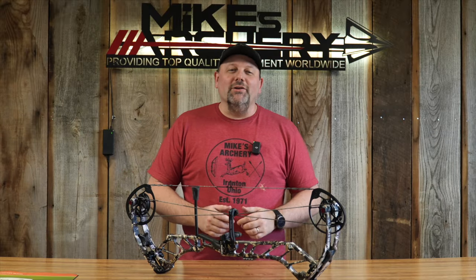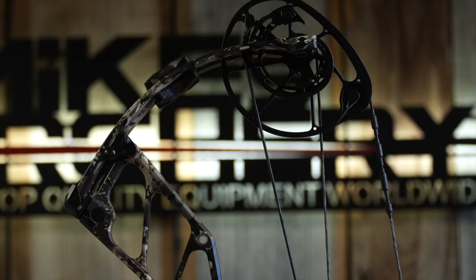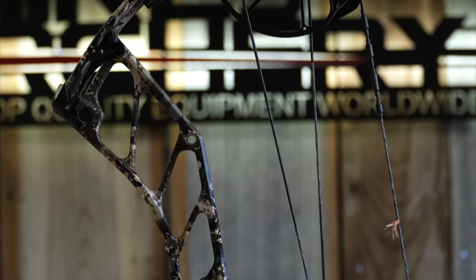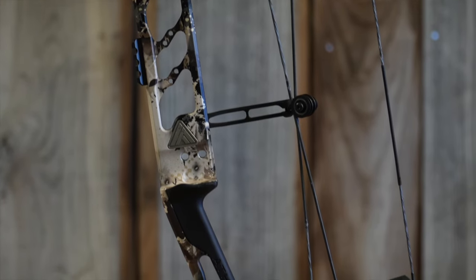Welcome back to Mike's Archery. Today we are taking a look at the new 2024 lineup from Athens Archery, and we have got the new Axis 31. This is a brand new bow from Athens with a completely redesigned system on the cams and the tuning.